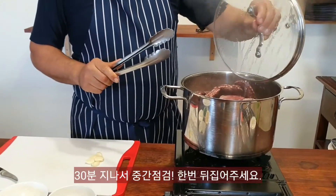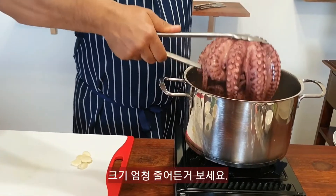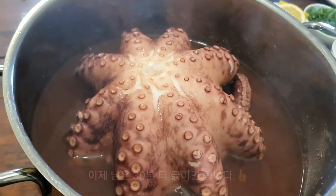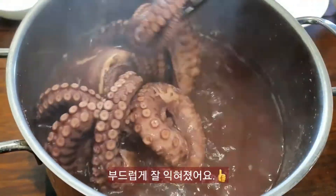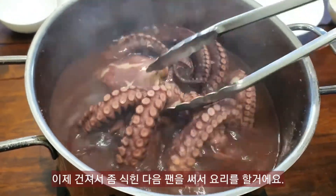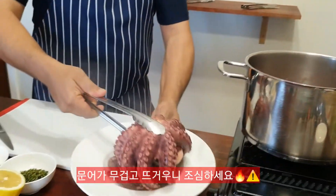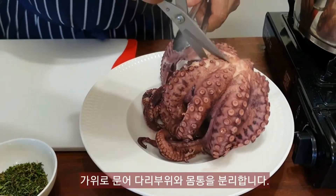Here we are half an hour later. I'm just going to turn the octopus over — you can see it's shrunk quite dramatically. Back in for another half an hour. After an hour I've turned it off and the octopus is nice and tender, beautiful. All I need to do now is strain it, let it cool down a little bit, then we can start frying. The next step is to cut the octopus tentacles into strips.